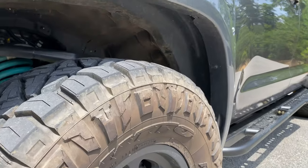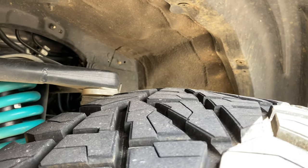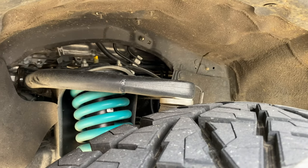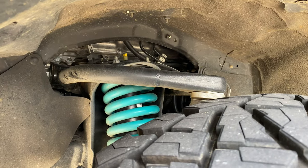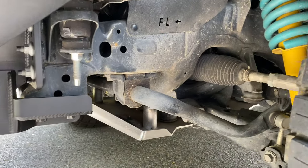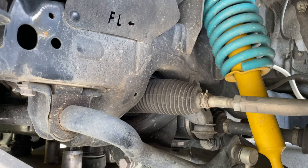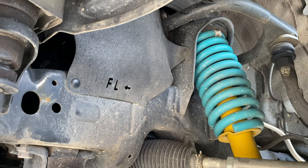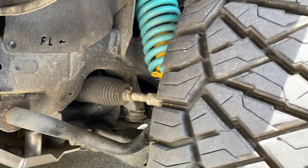Up in here, the front suspension consists of SPC control arms up top. We've got the caster rolled back real good for him. And then we've got Dobinson's HD shocks and springs. This one also has a differential drop. Factory gearing so far on this truck.